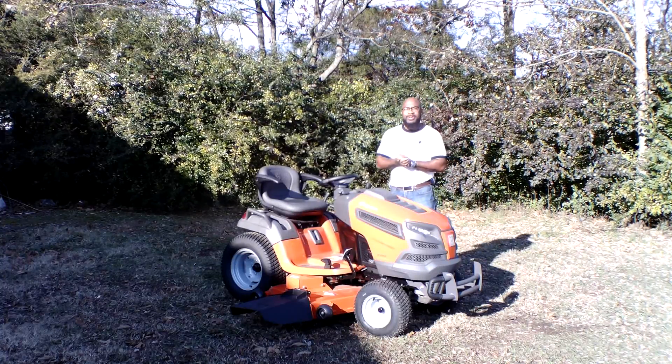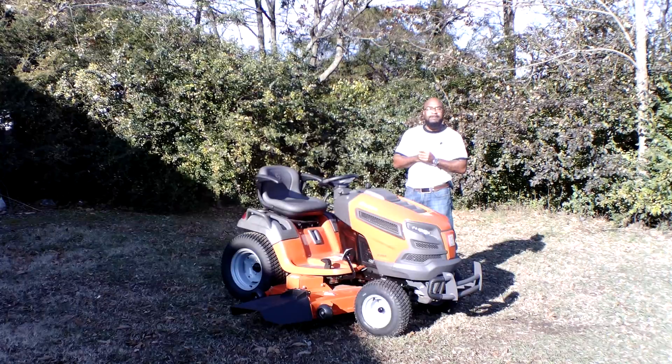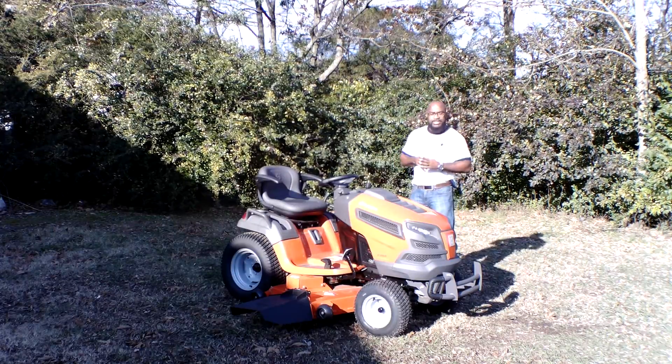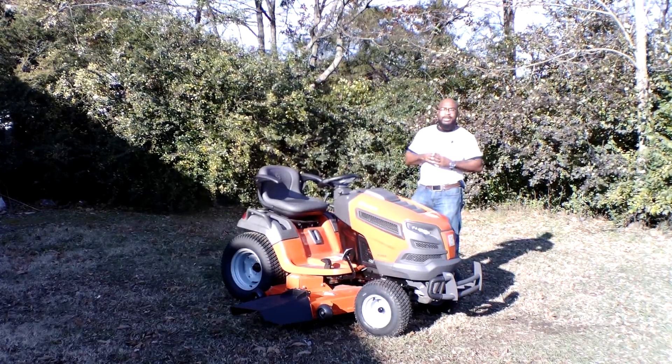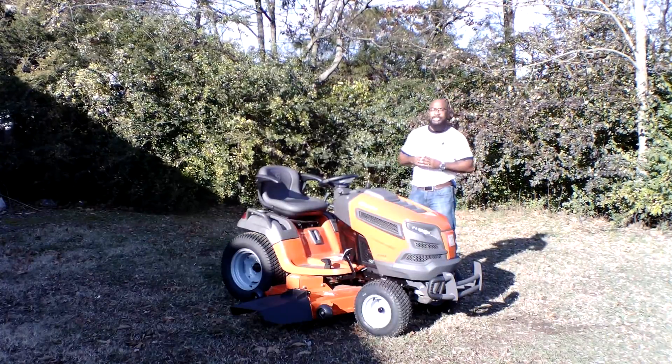Hey, how you guys doing? We're here at SLE Equipment located in Nashville, Tennessee.